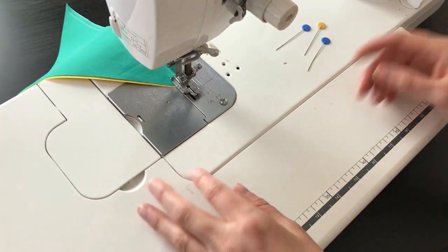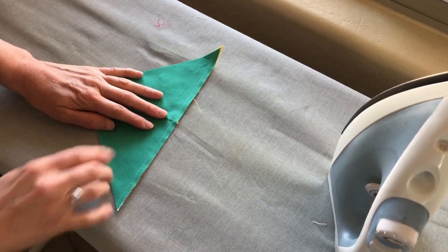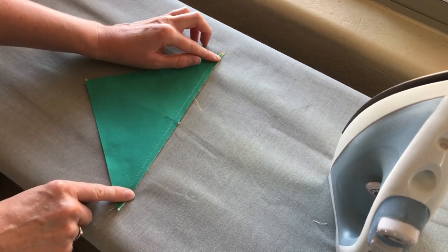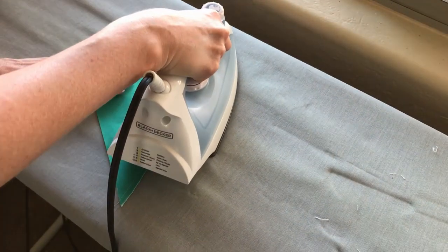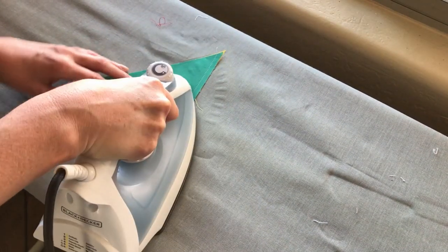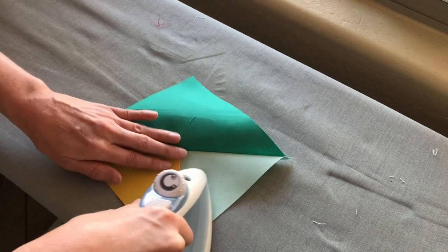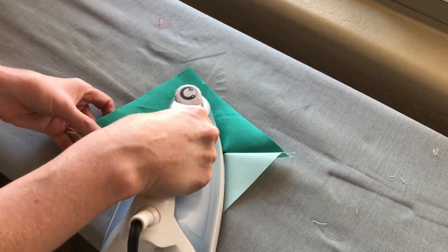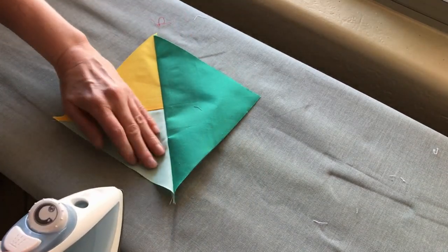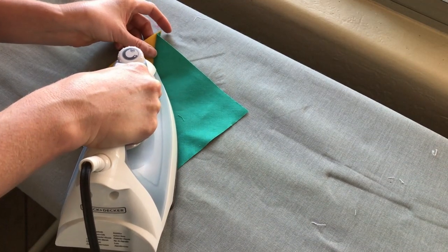Repeat that process with the other four sections. One thing to keep in mind when you're working with your bias edges is your iron. You want to make sure that you're not stretching that seam when you're ironing. This is where you really want to make sure you're pressing your seams only — not stretching them out. Press, then open up and press again. These are a little stiffer because we used starch, but it's going to make things nice and clean so it's better for us in the long run.